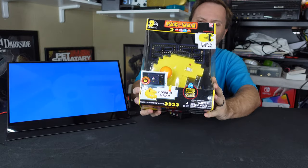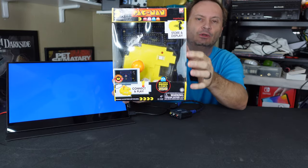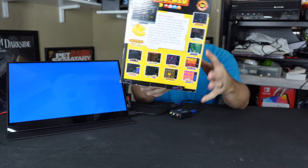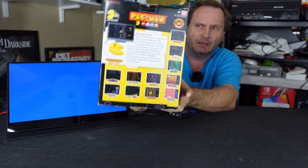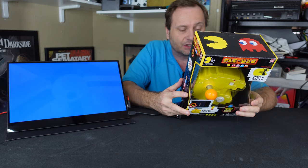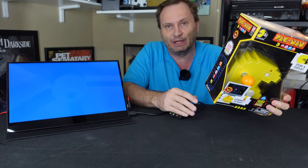So this promises a variety of different — I'm trying to keep the glare off — this is supposed to be a collect-and-display item, so not only is it supposed to be a work of art but also a fully playable Pac-Man game. It promises to play Pac-Man, Galaga, Xevious, Dig Dug, New Rally X, Pac and Pal, Super Pac-Man, Mappy, Galaxian, Bosconian, and Pac-Man Plus — which is really what I got this for.